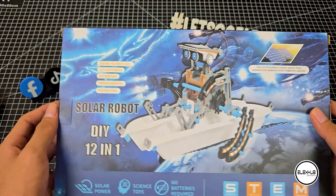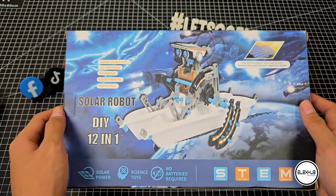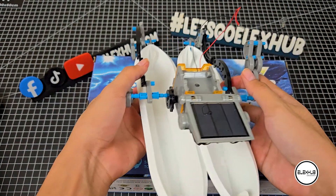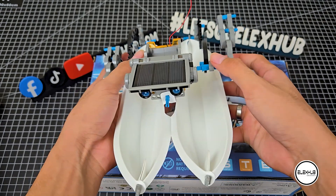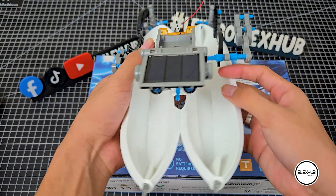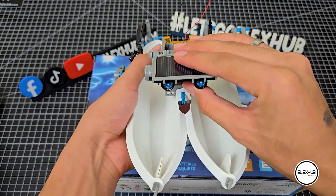Hello and welcome to part 13. This would be the last part of the Solar Robot series. Today's exciting project is a surf bot, another water-based variant on our series. It's a fun and unique build, and this tutorial will guide you every step of the way. Let's begin.